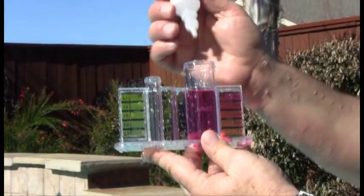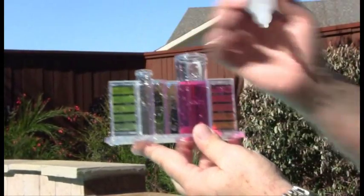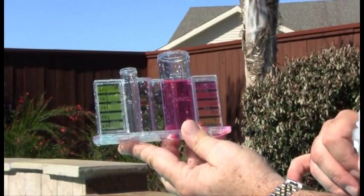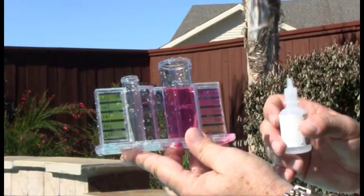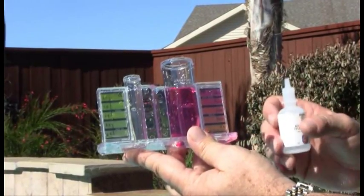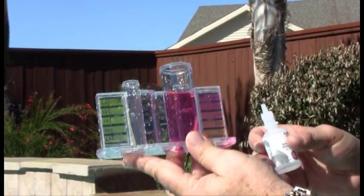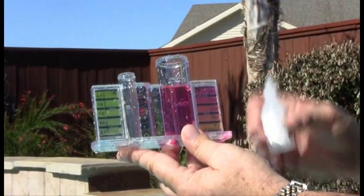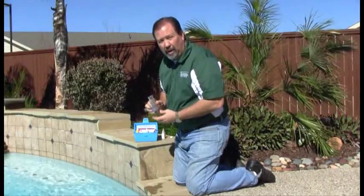Take solution number three and add one drop at a time until you get a color change that matches right between 7.2 and 7.6. Keeping count of the number of drops, you'll then go to a chart which will tell you exactly how many gallons or how many pounds of dry acid to add to the water to reach that neutral point. Now we're going to do chlorine.